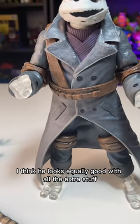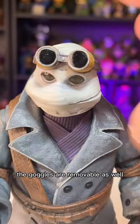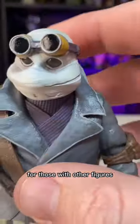I think he looks equally good with all the extra stuff, and also the more standard version. The goggles are removable as well, so I can see a lot of fun uses for those with other figures.